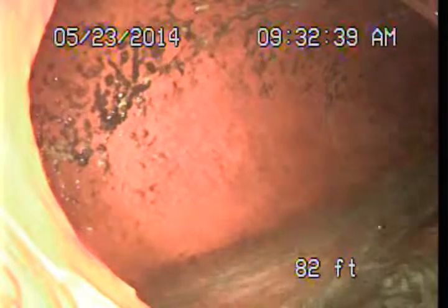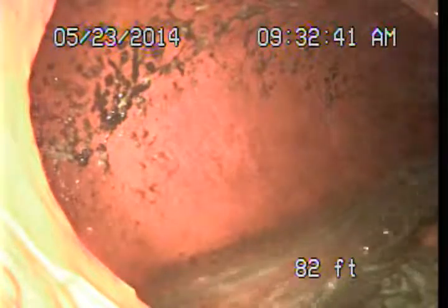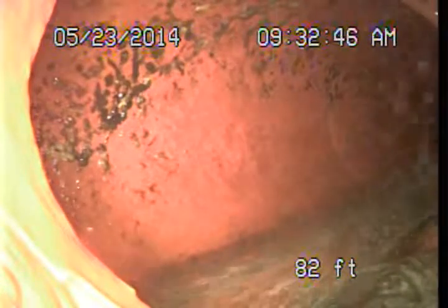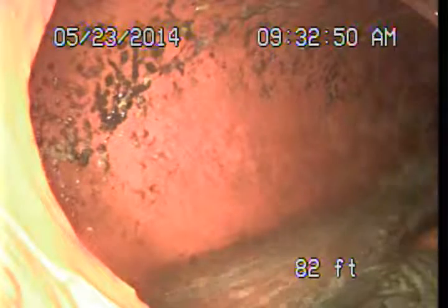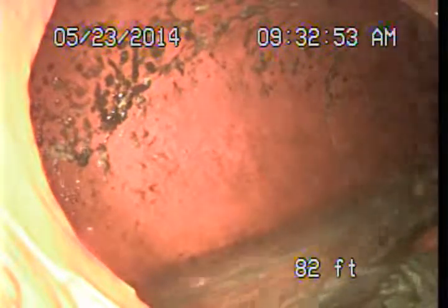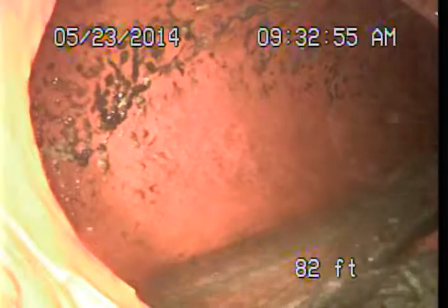The main sewer line is the portion of the waste drainage piping that is exterior to the structure. It lies underground and connects the building drain line system to the public sewer. The building drain line system is the portion or portions of the waste drainage piping that would be underneath or interior to the structure.